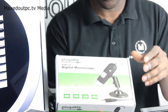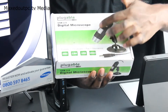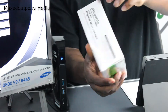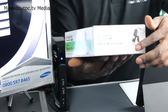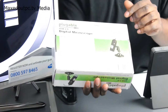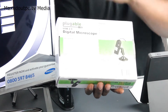Before we go into the box, I'm going to give you a little description. On the front we've got the actual product itself — it's got a metal base and the magnification scope. On the side there's a little detail about USB 2, it's bi-plugable and digital. On the back it gives you a brief description of what it can do, including video as well as taking pictures.